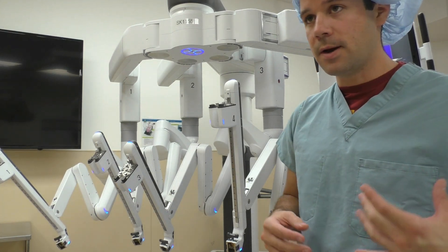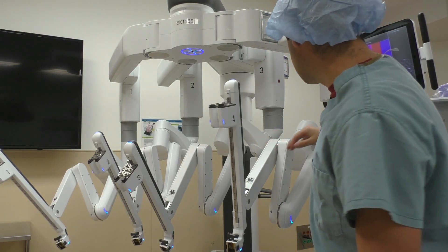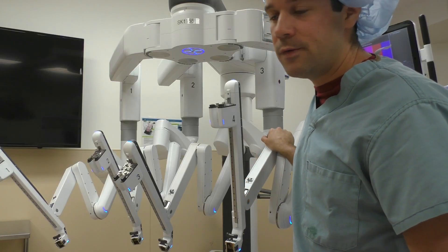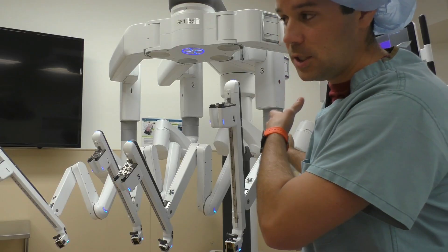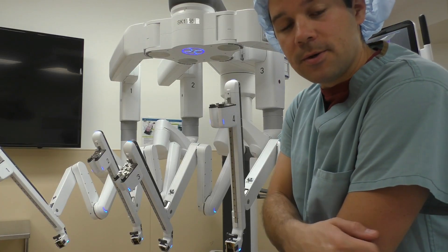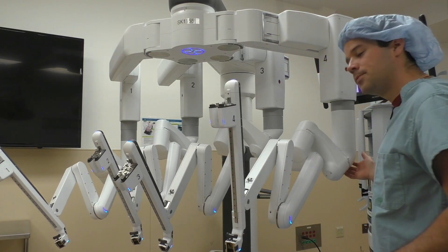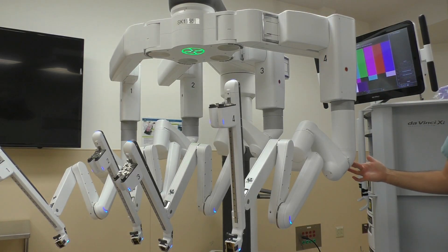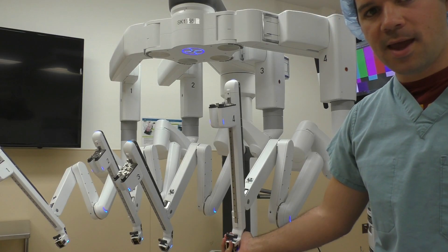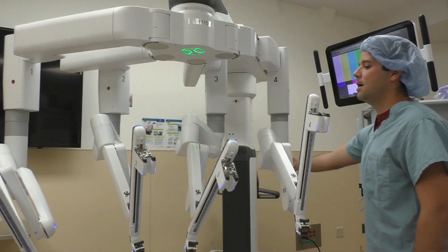First off, we're going to talk about how to move these arms specifically, and also how to move the boom from the field. Sometimes when the nurse is driving the robot in over the patient, you need to rotate the boom. She or he can do it from the back of the console, but sometimes it's just easier for the scrubbed-in people to rotate the boom as the nurse is pushing it in, getting ready to dock it. We have a button right here on the back of this arm — the shoulder, I like to call it — and if we hit this button and hold it down, we're able to rotate the entire boom itself.